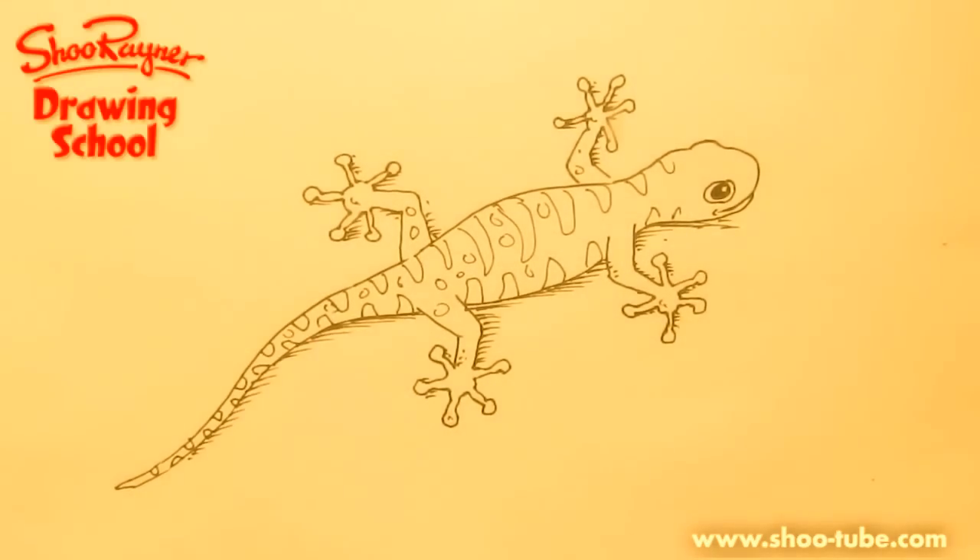Something like that. And there we go — there's a gecko! Hope you like that. Keep coming back to the Shoe Rayner drawing channel on YouTube, or visit my own website where you can see these videos at school — www.shoe-rayner.com.